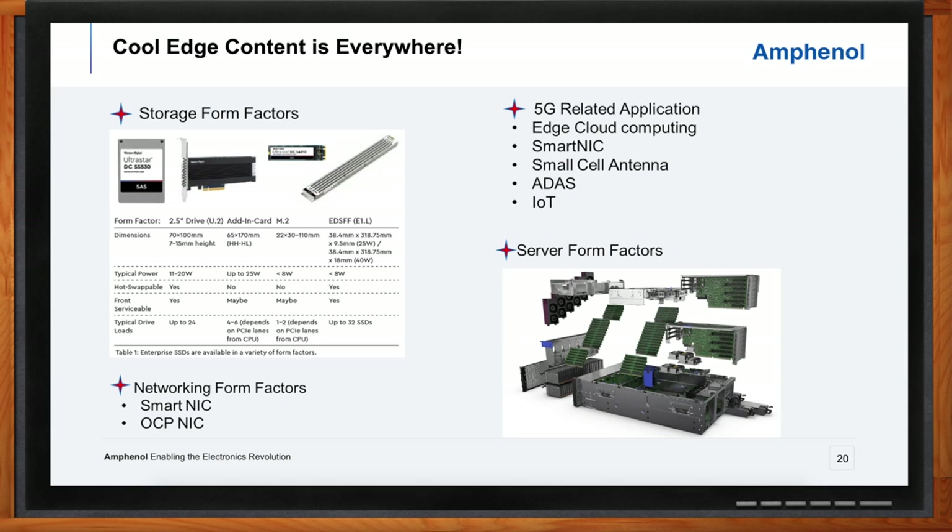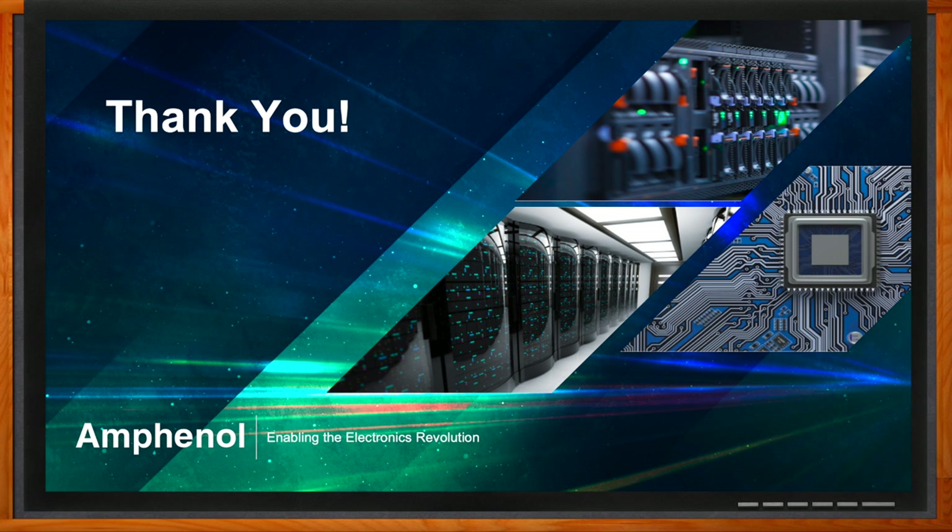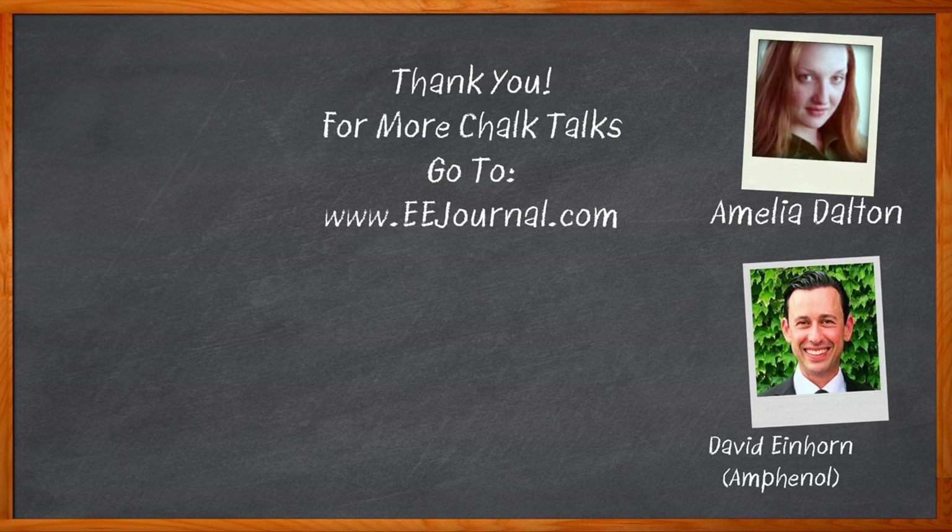David, thank you so much for joining me. It was my pleasure. Thank you very much, Amelia. Before we go, don't forget to click that link — there you can find even more information about this topic from Amphenol. For Chalk Talk, I'm Amelia Dalton from eejournal.com. For more Chalk Talks, check out the Chalk Talks section of eejournal — you can't miss it, it's right across the top. Or head on over to YouTube at youtube.com/eejournal.